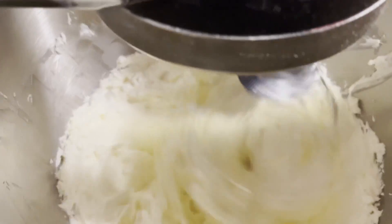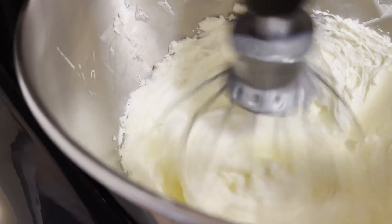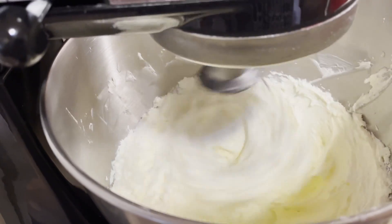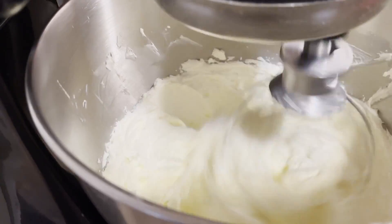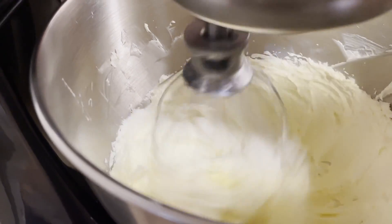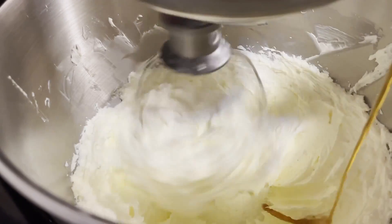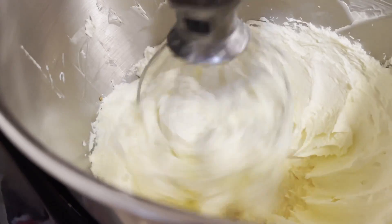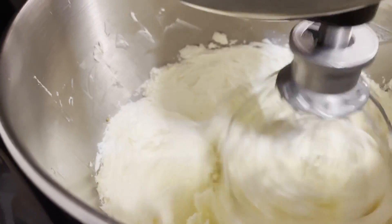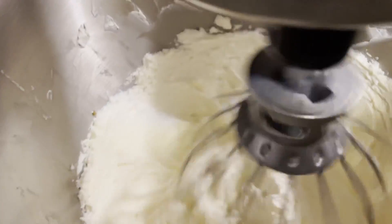Our cream cheese is now mixed with our butter — all mixed up together like that. Now I'm going to pour in two teaspoons of vanilla. Let me turn my mixer down a little so it won't splash. I'm going to pour in about two teaspoons of vanilla and mix that in.